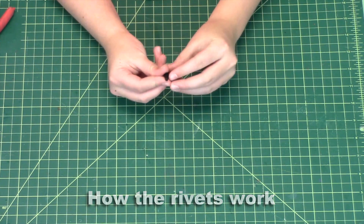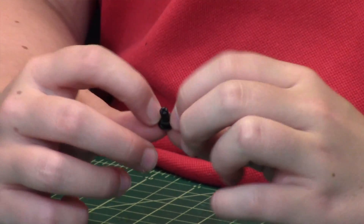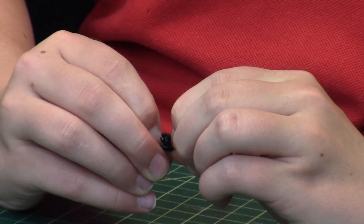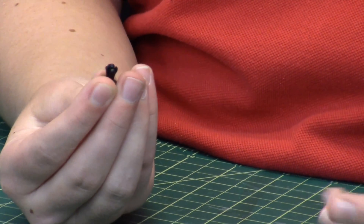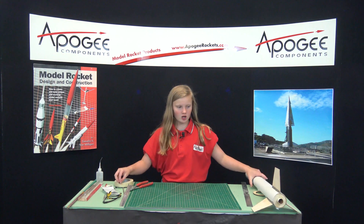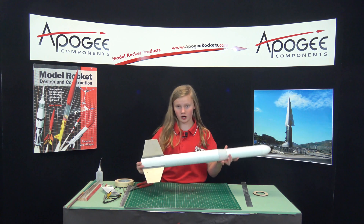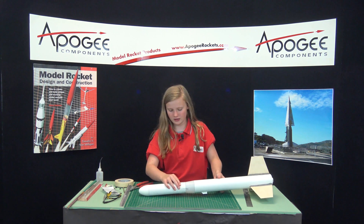These work so they have fingers on them, so when you push them down, the fingers open up and they lock and it will keep it locked in place in your tube so it doesn't move. This is a model of a TARC rocket using the fingers.